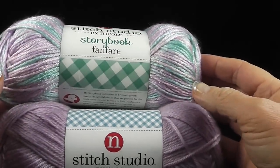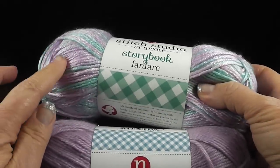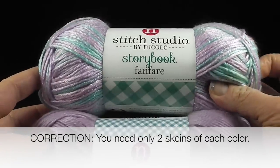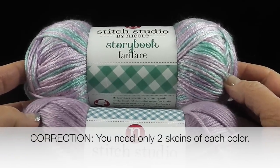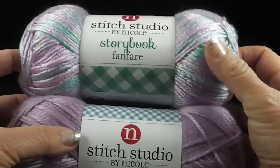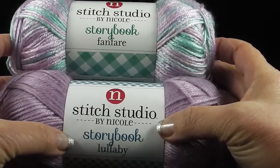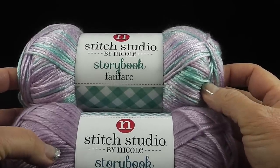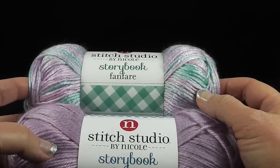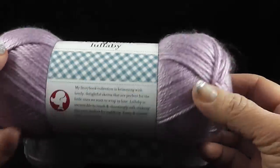For this Easy Beginner Fan Stitch Baby Blanket, I'm going to be using two colors — two skeins of the variegated and three of the solid. Feel free to use whichever colors you like, or even just one solid color without changing yarns. These yarns are Stitch Studio by Nicole — Storybook Fanfare and Storybook Lullaby — purchased at my local AC Moore. You can also use any size 3 weight yarn, or a regular worsted weight if you upsize the hook accordingly.